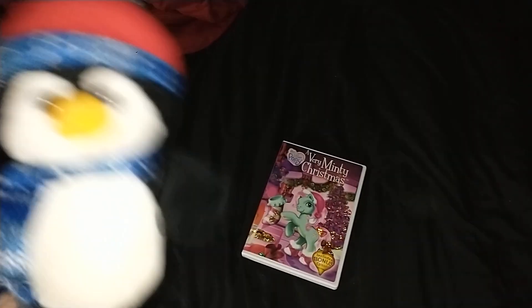Ha! Now that I got A Very Mint's Christmas on DVD as my Christmas present, now I can finally watch it. Don't watch it. What? Just don't watch it. It has that scary Paramount DVD logo on it.